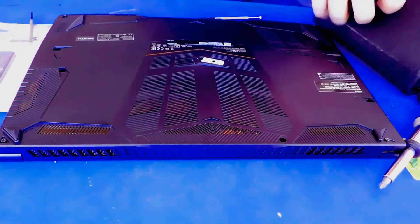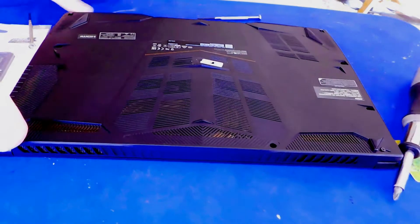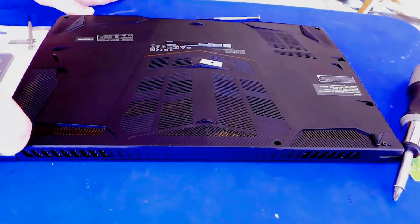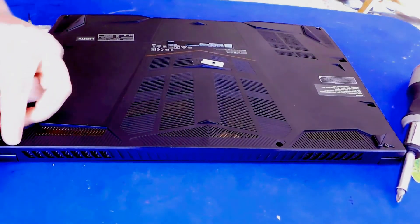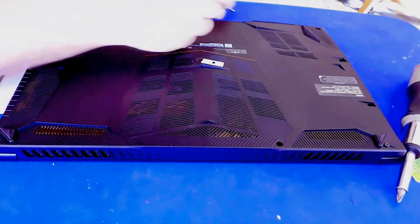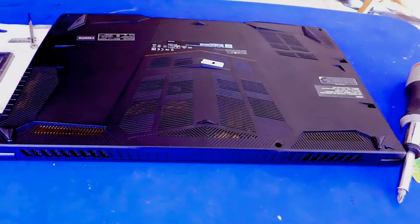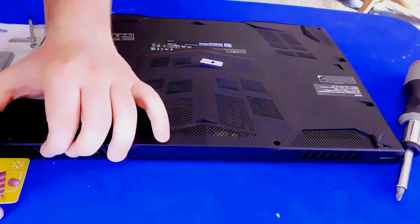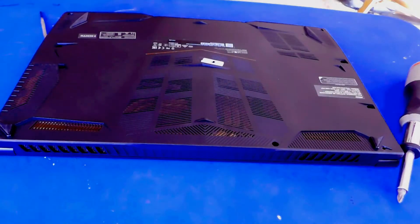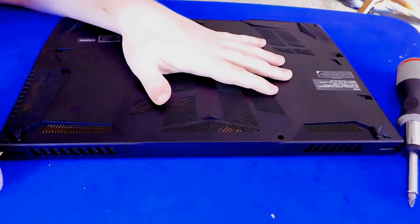All right, we got all the screws undone. I'm going to pull them out, put them someplace safe, and keep going.